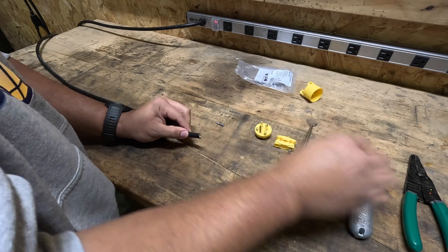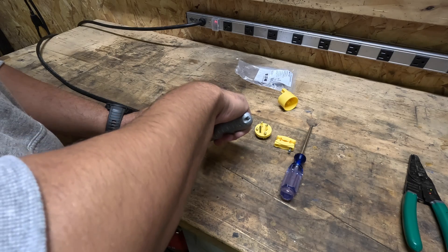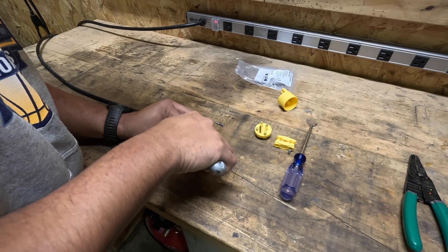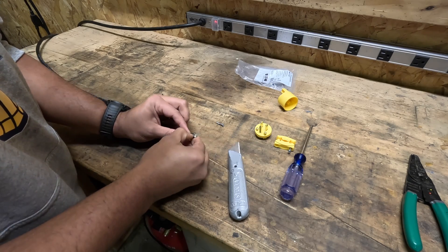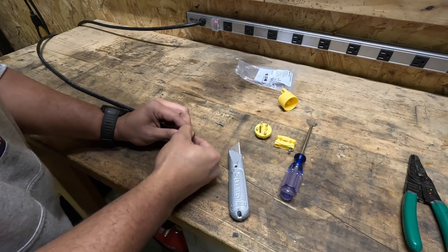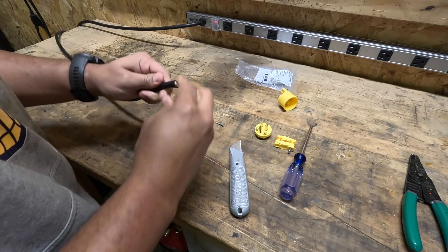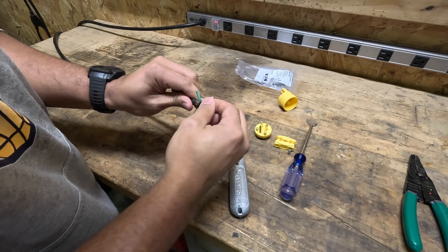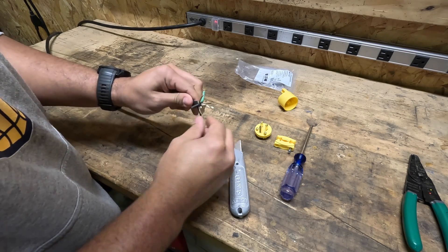We don't need to take too much off here. Take your utility knife and just make a slight cut. Make a couple passes if you need to, but try not to cut the wires in the jacket here. Now we're going to cut the rest of this paper backing and the rest of this jacket off, only leaving the three wires exposed.